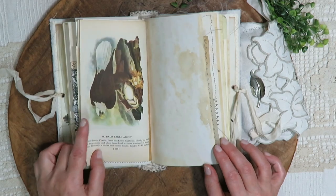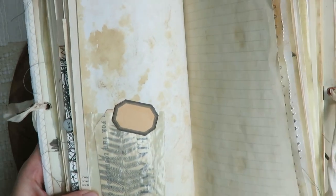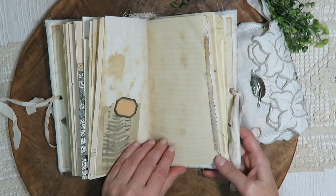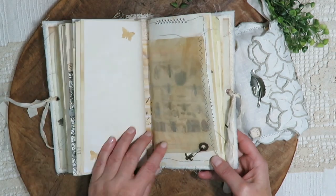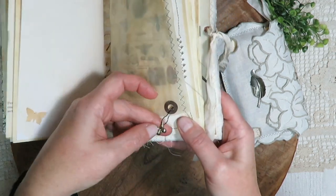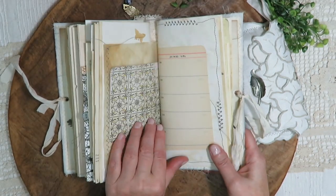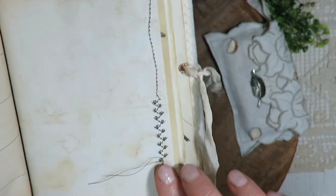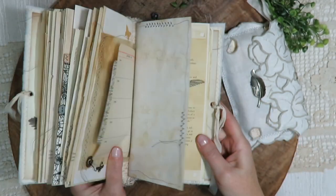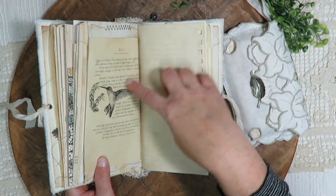There's another page from the Audubon book, another specimen, and some more butterflies punched out with a butterfly charm on a bulb pin. Here's some Tim Holtz paper, and this stitch — I love it — it reminds me of little bird footprints. It's a little trail of them around the page, plus more nature content from a nature journal book.